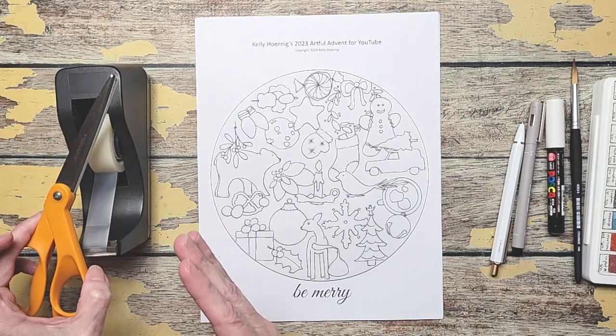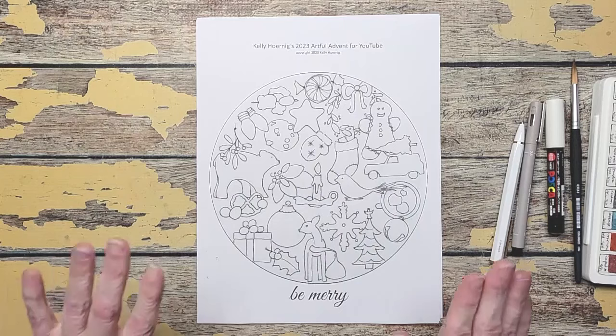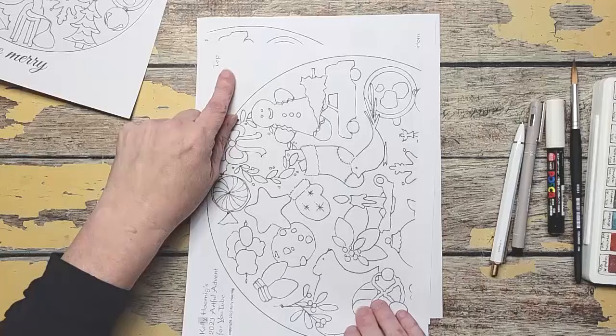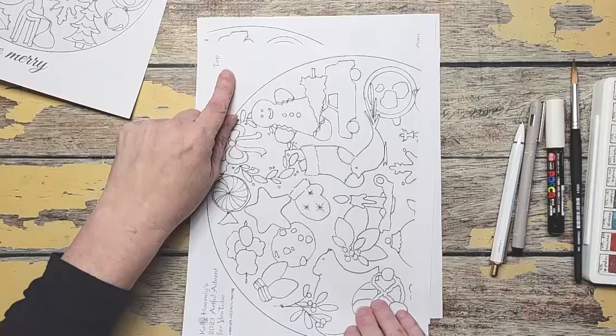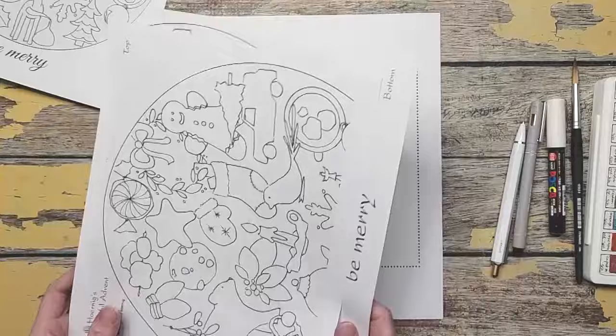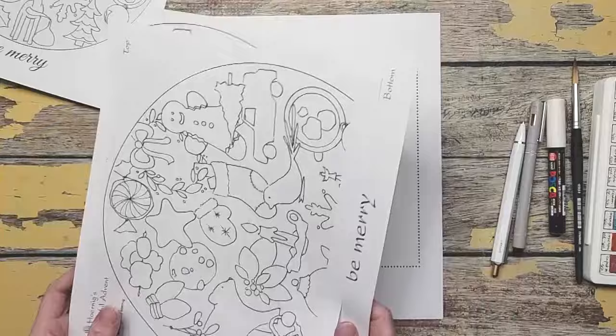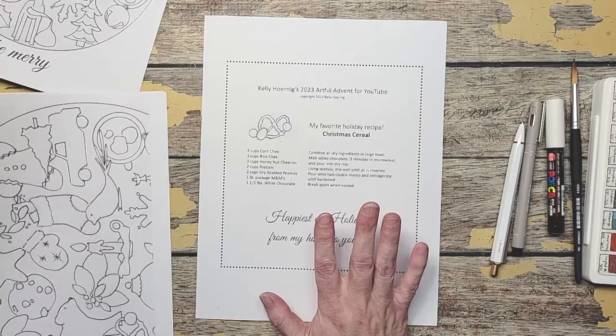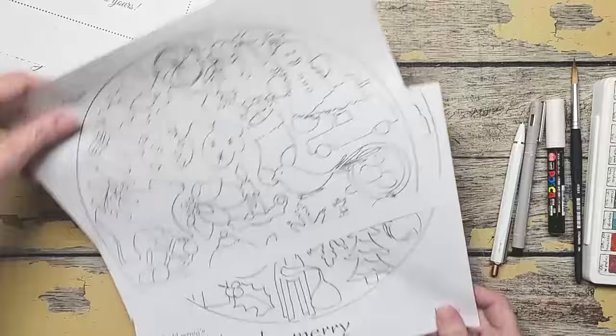I also have some Scotch tape and scissors. You only need these two things if you're going to do the bigger version, and I will show you that. In your PDF you get four pieces of paper. You have a smaller circle — this one measures edge to edge 7 and 5/8 inches. The bigger one is two sheets of paper, top and bottom, so they connect, and this one measures 10 and 3/8 inches across. The back page is my favorite Christmas cereal holiday recipe. I thought since we're painting it in the Artful Advent it would be fun to give you the recipe to share. Believe me, you're going to want to make two batches — one for yourself and one to give as gifts. Trust me on this.